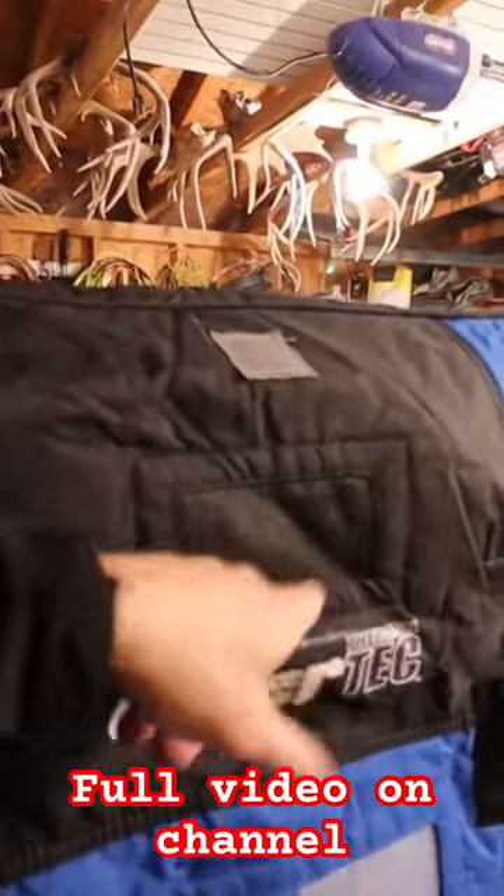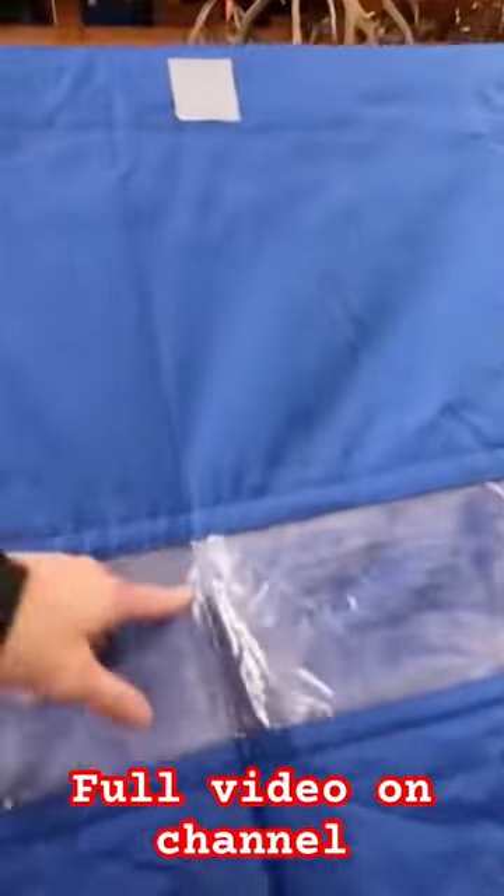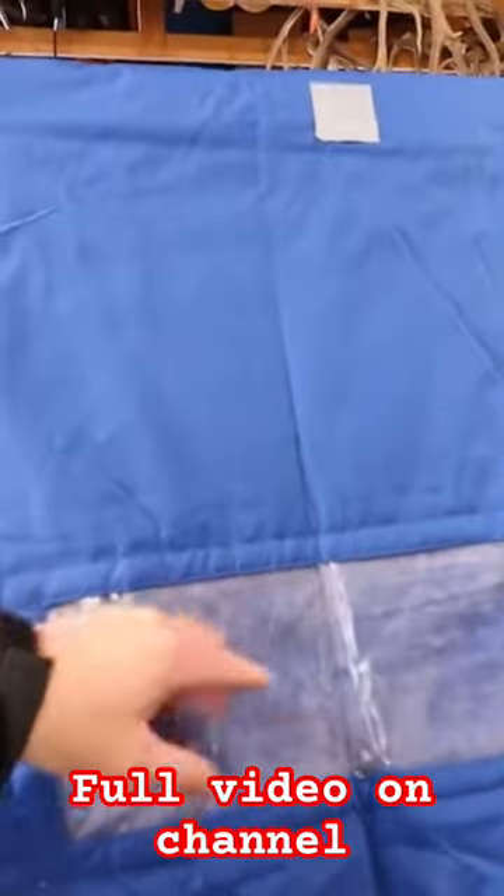This is the vent for the Mr. Big Buddy heater — when it's in the tent you don't carbon monoxide yourself. There's another one at the back. This film is gross, I don't know why it sticks on so bad. It's super heavy overall.